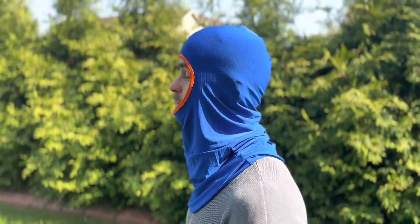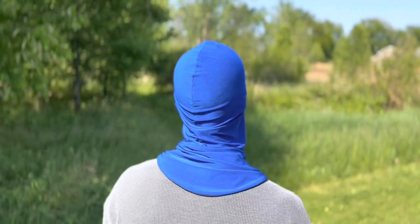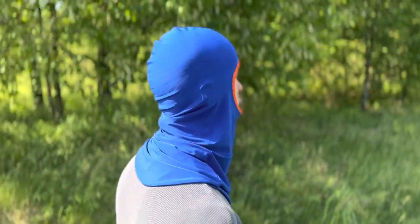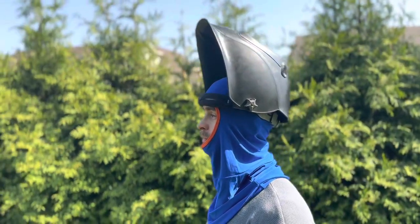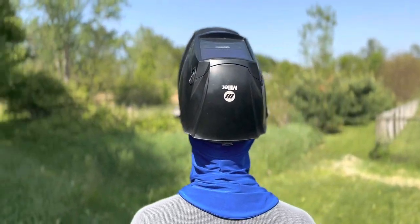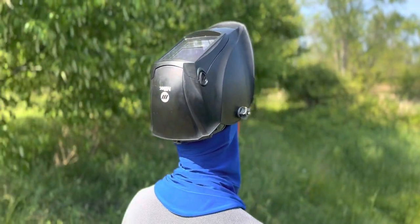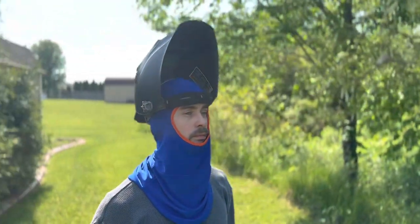Hi, I'm Wes from Carl Wesley Sewing Patterns. Welcome to my tutorial on sewing a helmet liner — this could also be called a balaclava or a ski mask depending on who you ask. I originally made this pattern to be worn underneath a welding helmet or a hard hat. If you don't already have this sewing pattern, it can be purchased as a PDF download from a link in the description below. Let's get started.